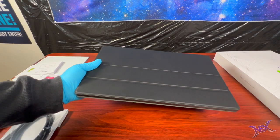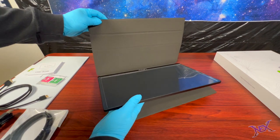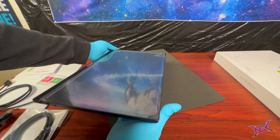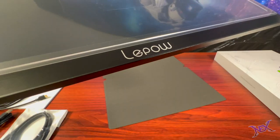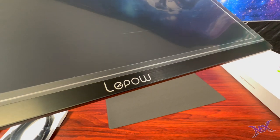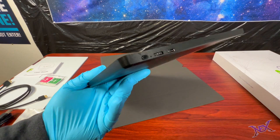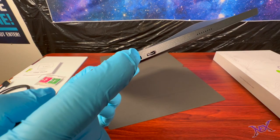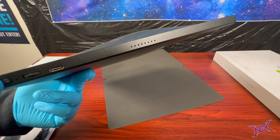Alright, now let's get to the Lepao Z1 Gamut 15.6 inch 1080p portable monitor. This particular model comes inside its own protective case that actually serves two purposes — you'll see how in just a bit. But first let's admire this device. It's very slim, about a third of an inch, and it feels like I'm holding a tablet with a weight of 1.7 pounds. On one side we have the power button, a roll key to make adjustments, a USB-C port to power up the monitor, and a speaker right above it.